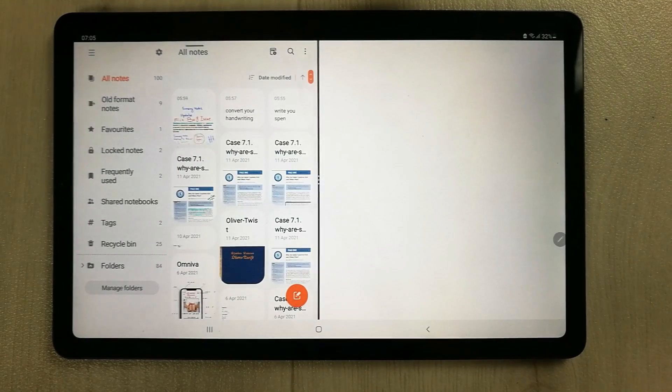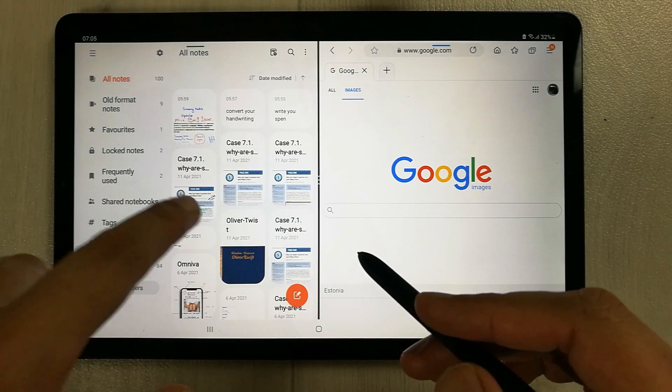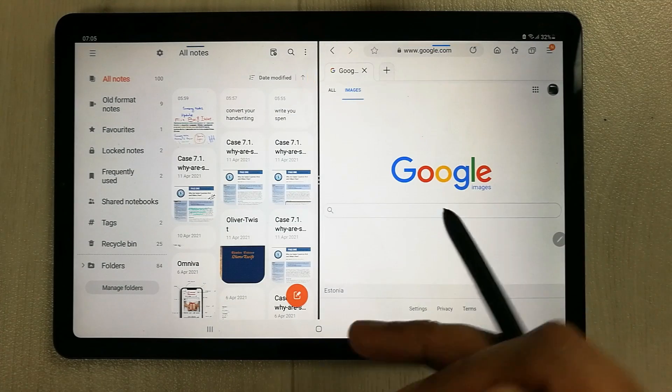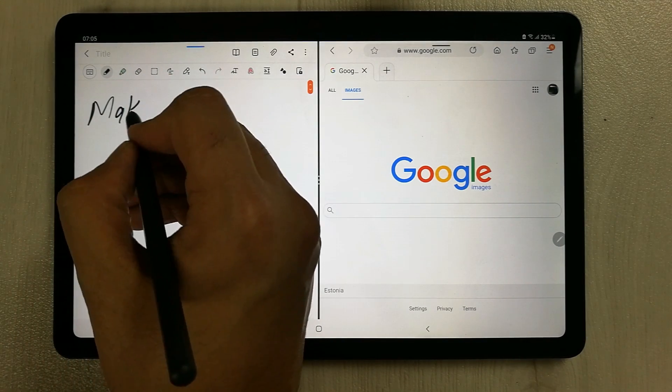Now you can see there are two apps open in split screen mode. I can use both of these apps. I can also make notes — for example, if I want to make some notes, I can do that.